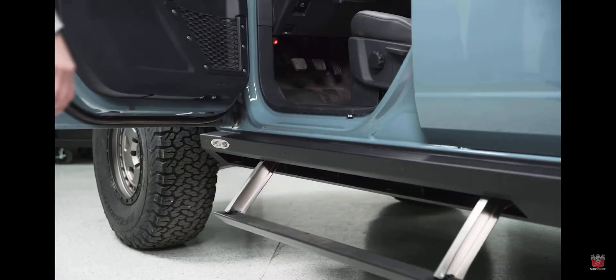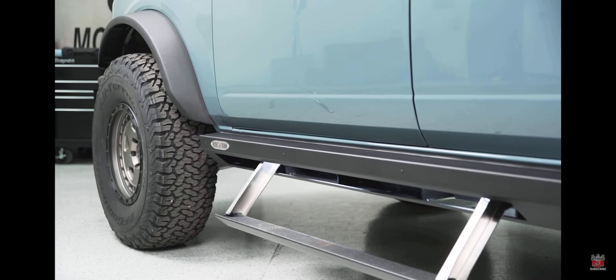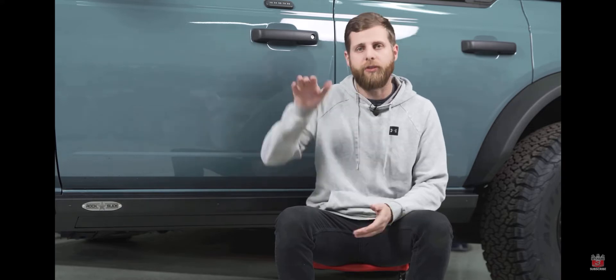The way that it does this is by deploying the step as soon as the door is open, and then once you close your door it pulls it right back up against the actual frame of the slider, so that way you have a nice sturdy surface that the truck can push against or slide over rocks on.